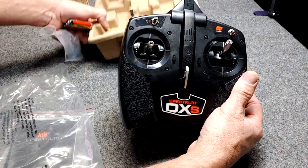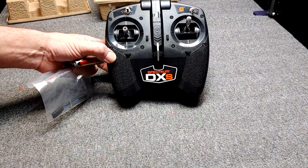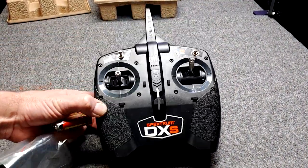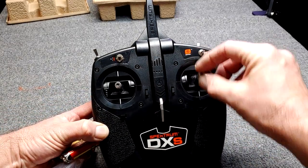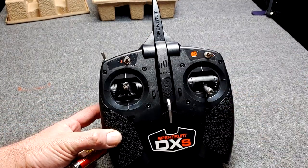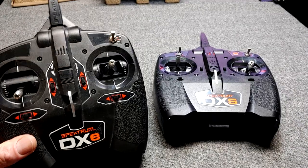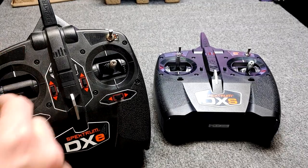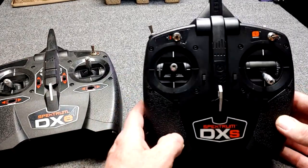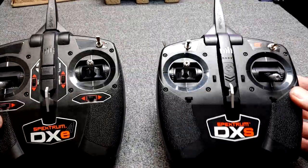Here's our DXS. Look at the throttle — it's on the right. Let's grab the DXE and compare. DXE here on the left, Mode 2 — there's the throttle. DXS on the right, Mode 1 — there's the throttle. I'll be darned.